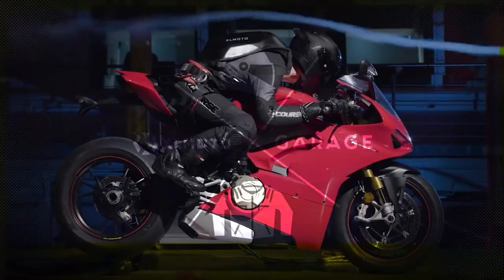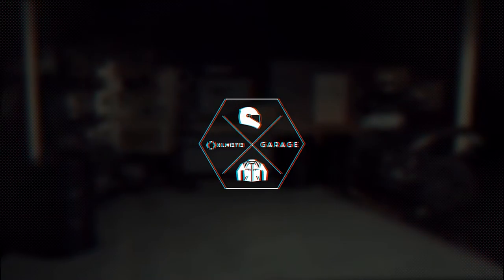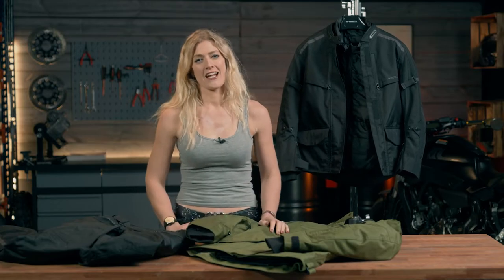If you're looking for a slightly more affordable urban commuting option, then this video is for you. I'm Vanessa Ruck in the Excel Moto garage, and today we're going to be looking at the Course commuter jacket and trousers. Course is Excel Moto's very own lineup, and here we have a couple of commuting options to keep you warm, safe, and dry.